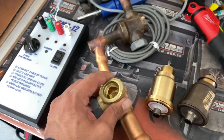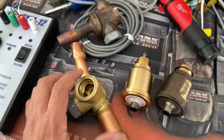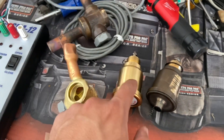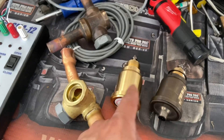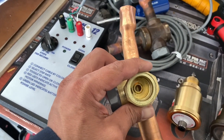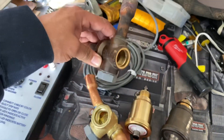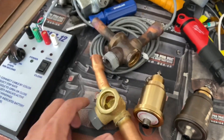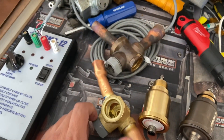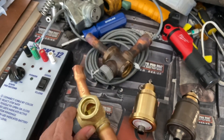So if you have an issue like this, I'd recommend just replacing the whole valve in some instances. You can just replace the motor if it's shorted out or something, but I'd still be a little worried that the seat is worn out. As far as I know, these valves are pretty good.